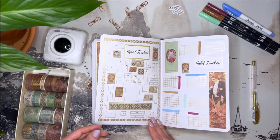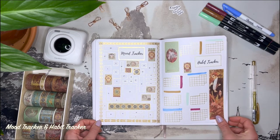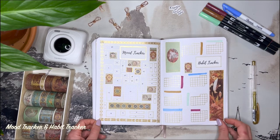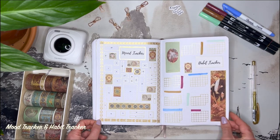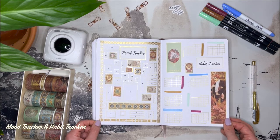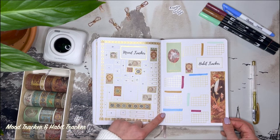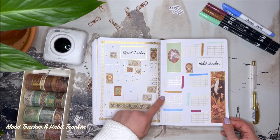The mood tracker of this month is absolutely stunning. In April my mood will be worthy of being exhibited and framed. I'm excited to see how it will look at the end of the month. Since I started journaling I decided on a set of colors to represent my mood. I will be making a video talking about the practice of bullet journaling and how I do it. For the habit tracker I kept the mini calendars format. Later I will be adding the name of my habits in these colored strips.